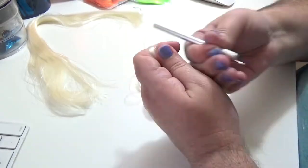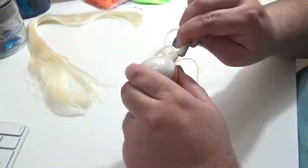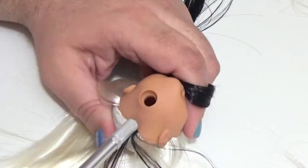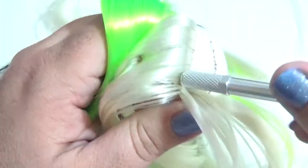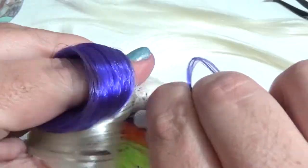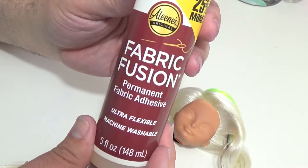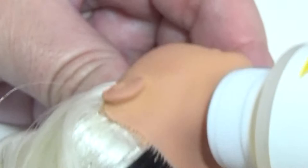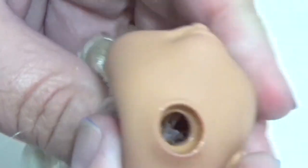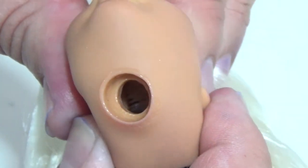I usually start off a reroute by going around the perimeter of the hairline. After that, I'll add the part and then fill out the rest of the hair. To secure the hair, I'm going to use Fabric Fusion Fabric Glue. Squeezing some of the glue into the head through the neck hole, I use the nozzle to thoroughly coat every hair plug as best I can. After that, I squish the head to move the glue around inside just to make sure everything is evenly coated. You can also do this with a Q-tip or cotton bud.